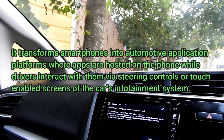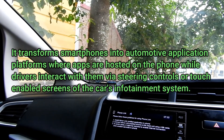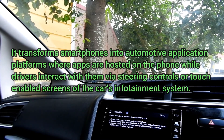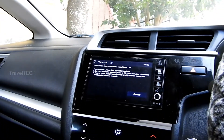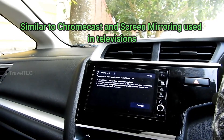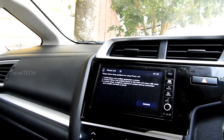What Mirror Link basically does is transform a smartphone into an automotive application platform, where apps are hosted and run on the smartphone while drivers and passengers interact with them through steering wheel controls, dashboard buttons, and the touchscreen of the in-car infotainment system. All the apps and systems are stored on the phone; it is only mirroring specific apps and functions on the car's infotainment system — similar to when you Chromecast your phone onto your TV.